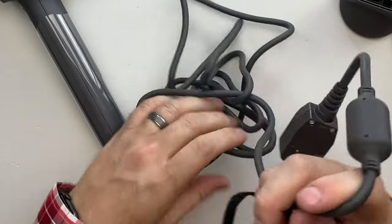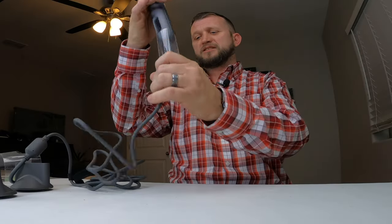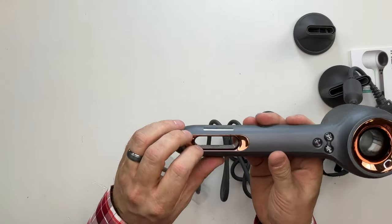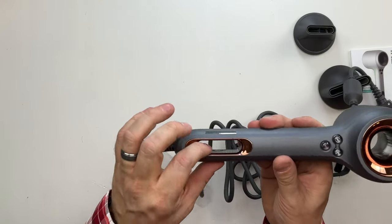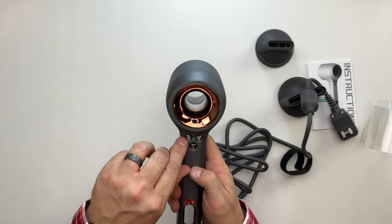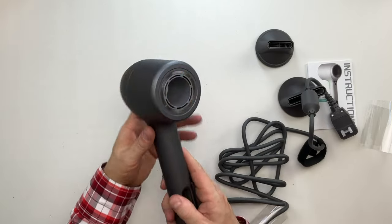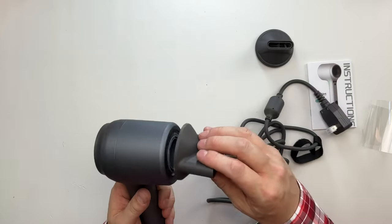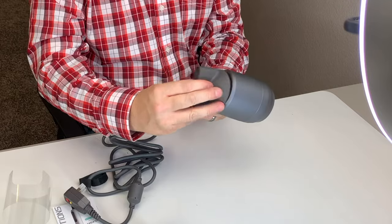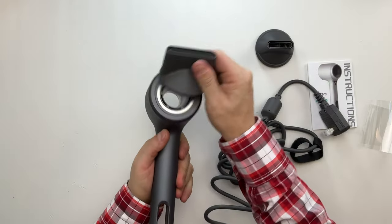It's a pretty heavy-duty box, very good for shipping. We just had that piece of Velcro holding it down in the box. On the back side of the plug, we notice that it does have the GFCI built in, so you have the test and the reset buttons here. And then we have the Velcro strap right here so we can keep our cord tidy when it's not in use. It is a pretty premium, heavy-duty cable. It's not some cheap materials. So we just have the protective plastic around here — we can take that off, slide that off.